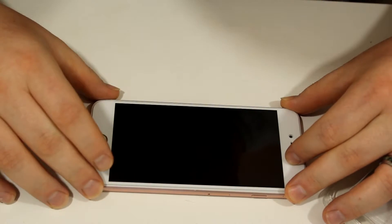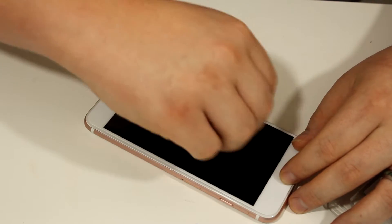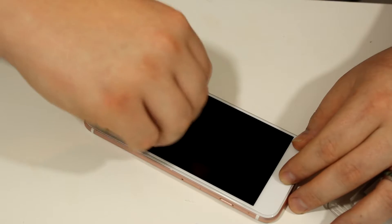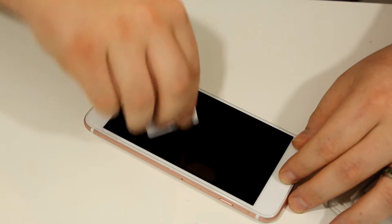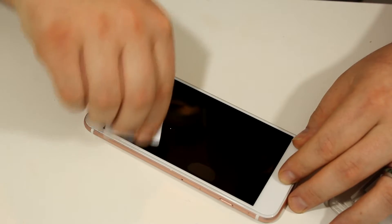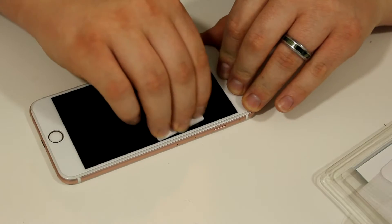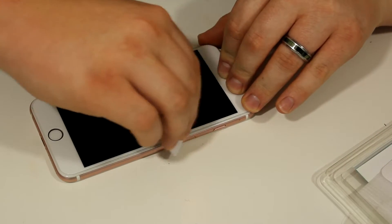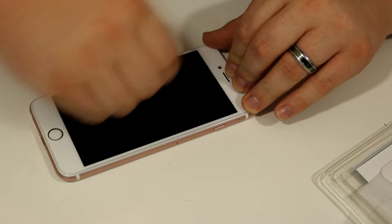This screen protector is also called a smarter screen protector for a reason, because it's supposed to reduce the amount of radiation that transfers from your phone to your head by up to about 69%. This would be great for my grandmother, who refuses to use her phone unless it's on speaker for this very reason. This screen protector is said to be glare-free and bubble resistant.